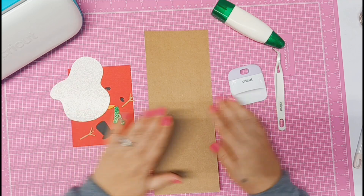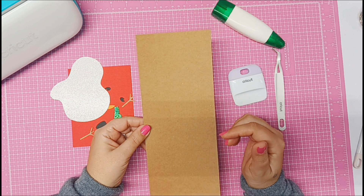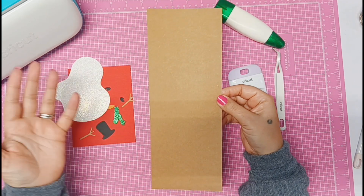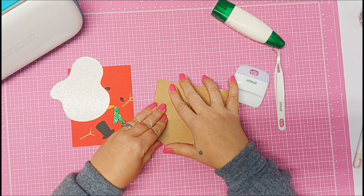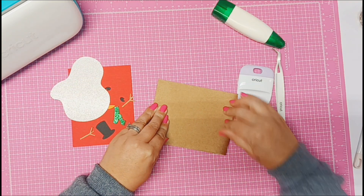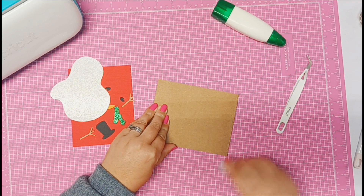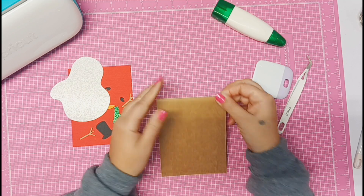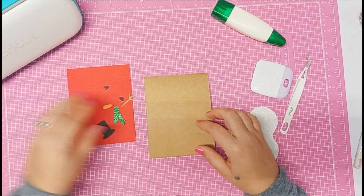Now that I have all the pieces cut out, this is going to be our card base — four and a quarter by 11. It's basically a half sheet of your standard cardstock sliced in half. All we're going to do is fold it. We could score this with our scoring tool, but not with the Cricut Joy because you can't score with it. So I'm just going to fold it in half and use my scraper tool to give us a nice clean press. Now I'm going to build my snowman onto the card base.